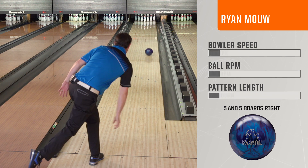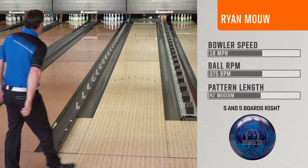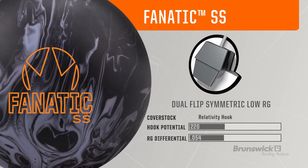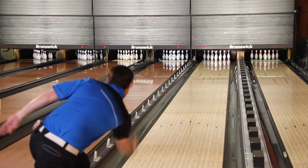You've got a very wide range of reactions from your skid flippy pearl to your urethane type reaction. Now you've got your big symmetric reaction. This is something that gives you a lot of performance for that price point and it's a very versatile ball for any type of player.